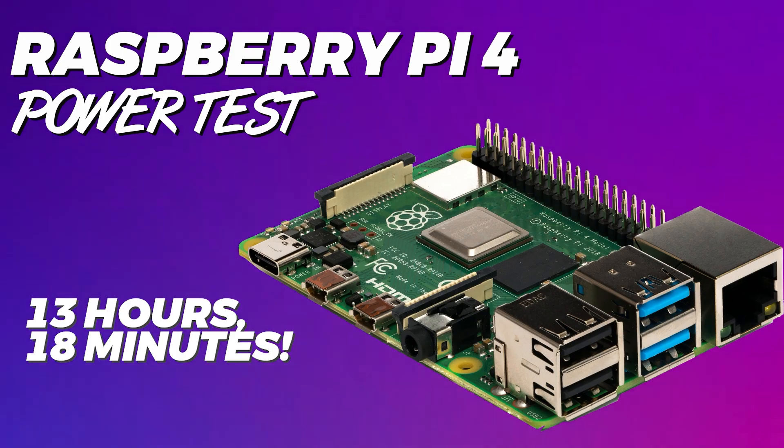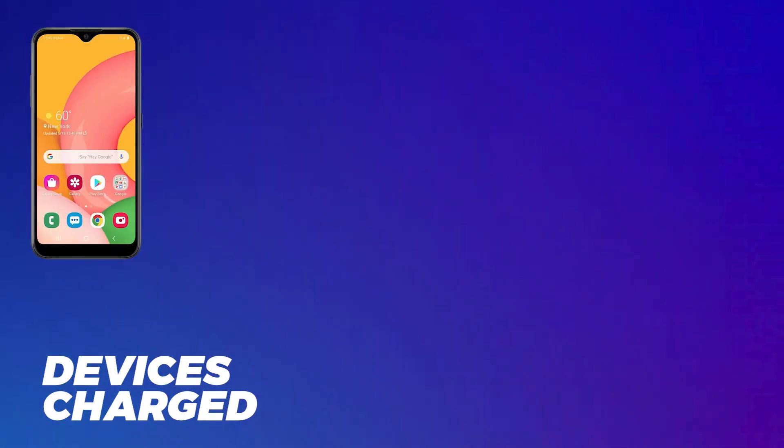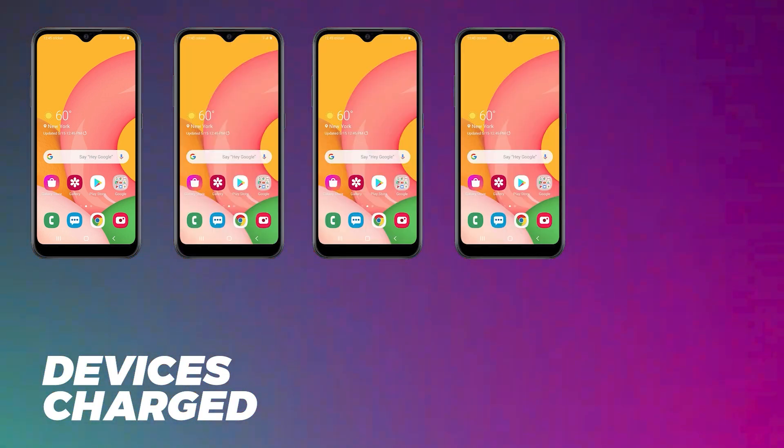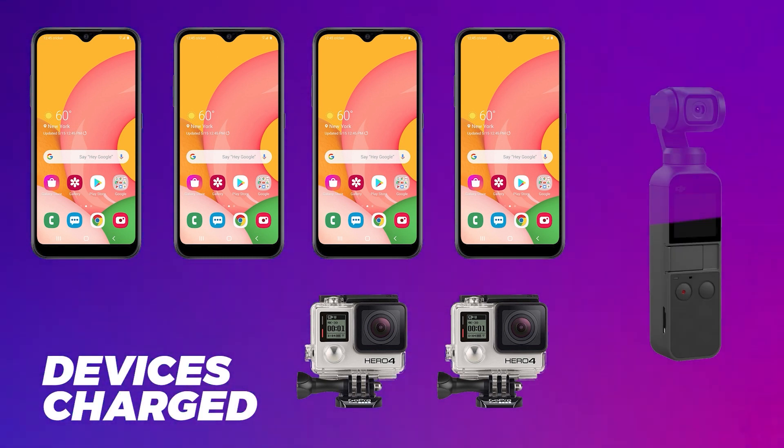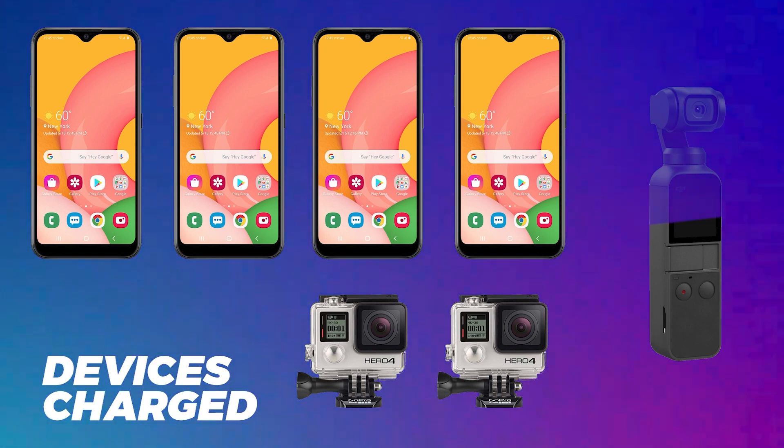I fully recharged the power bank and used it over the course of the following week to charge several devices I use regularly, with the plan not to recharge the power bank until it was completely dead again. In that time I was able to fully recharge my phone — a Samsung Galaxy A01 — four times, fully charge two GoPro batteries, and finally bring an Osmo Pocket to a little over half charge before the battery bank fully died. Needless to say, that's quite a bit of juice.